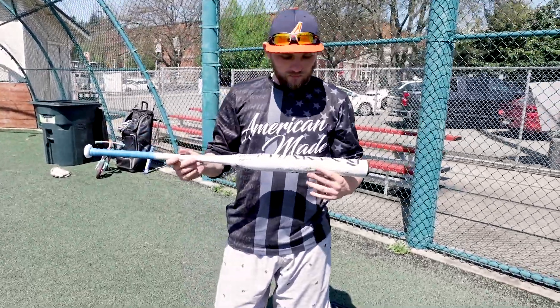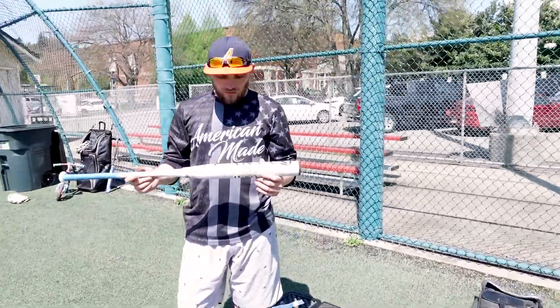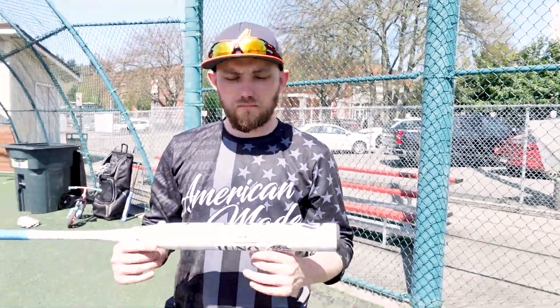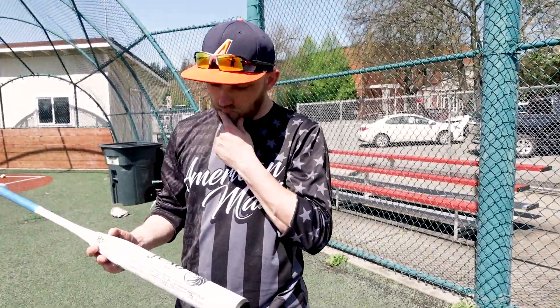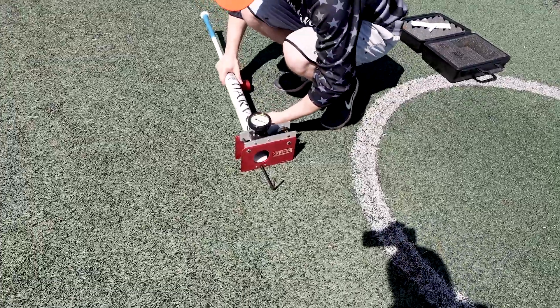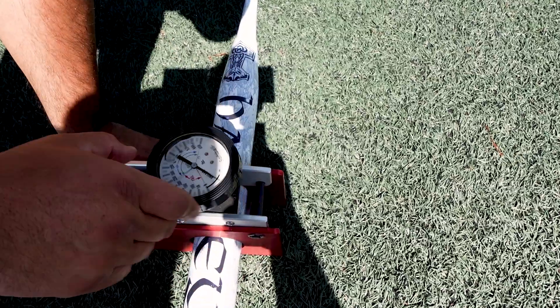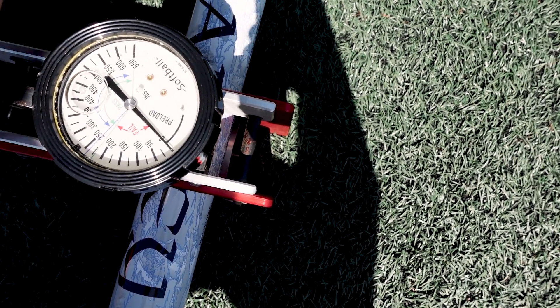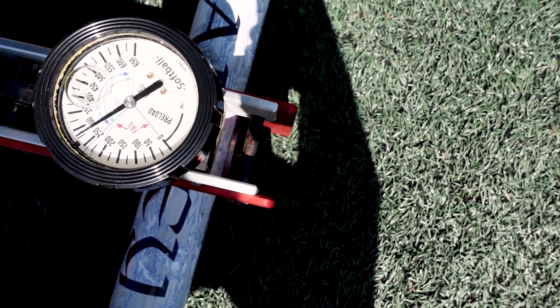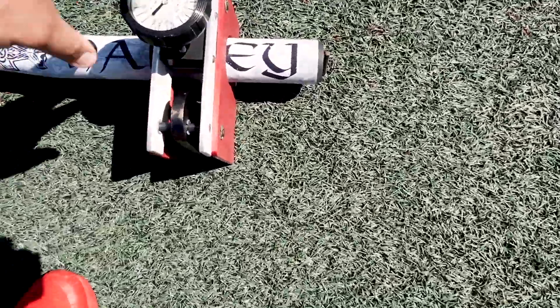All right, here with Barry — we just got done putting about 160, 180 cuts total. Let's see what it's at compression. What do you think, Barry? I'm going to say probably 255. I was thinking the same, maybe 260. Only about 160-70 cuts, we'll see what it tests at. I did test at 275 out of the wrapper. Zero. 275. So it didn't drop anything.